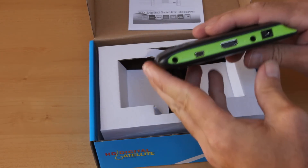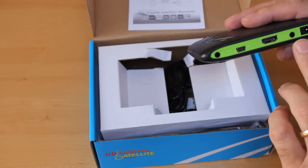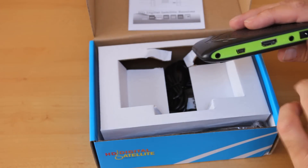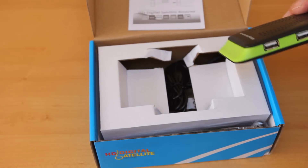You can see our connections. We've got this one here for our infrared, HDMI, AV and 12V supply. On the other side we've got our signal from our dish and two USBs.